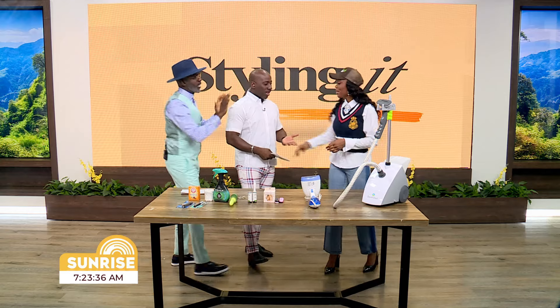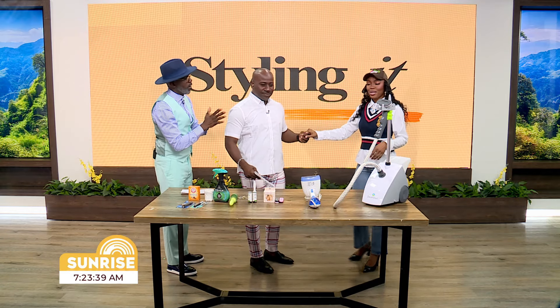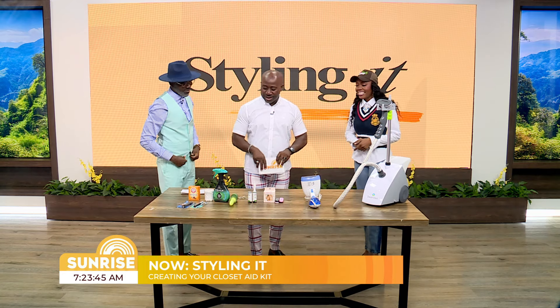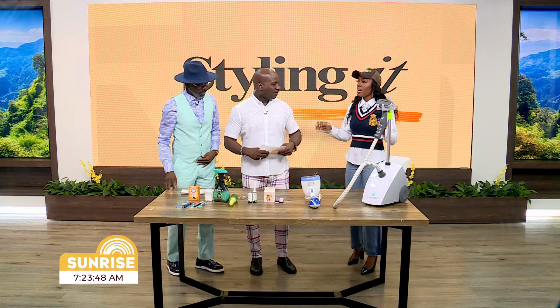Thank you for having me — you're looking beautiful. You know, style stars have to make sure they represent. So today I'm here to talk about closet aid, which is basically first aid for your wardrobe. Whatever malfunctions you have — a button pops, your hem is loose — this is a kit that's going to rescue and remedy that situation. It's your go-to solution box: items in a box or a dedicated space in the corner of your closet.